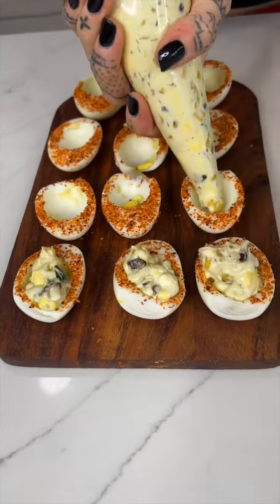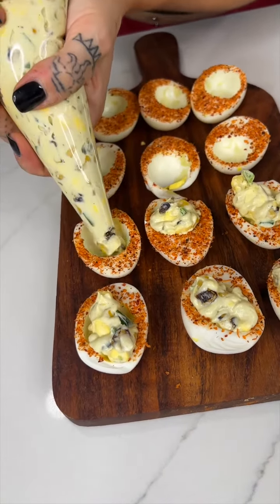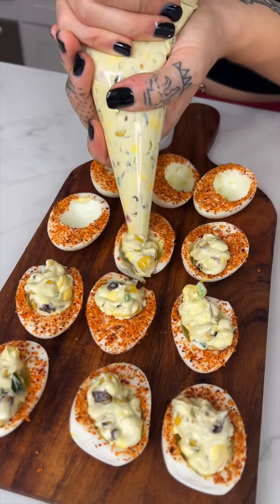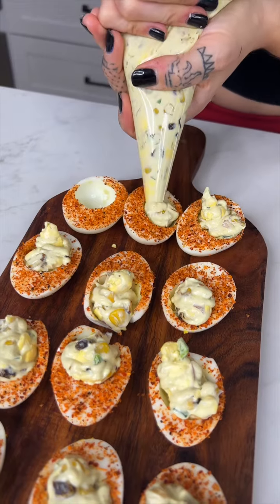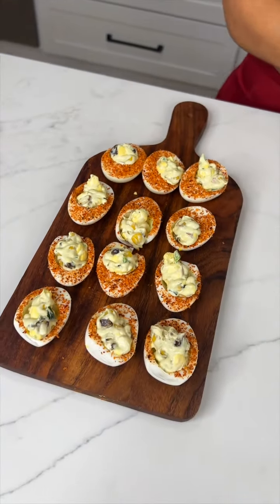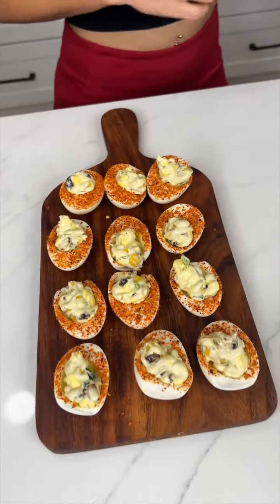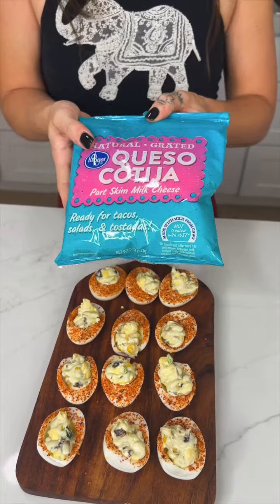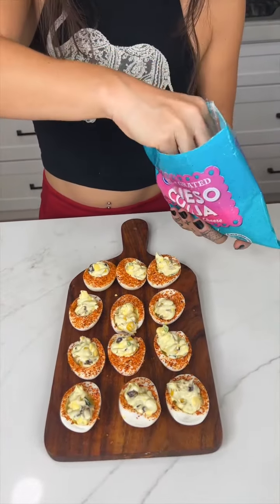It smells incredible! I used to eat deviled eggs all the time but never like this — there are so many goodies in it. If you haven't guessed yet, these are elote deviled eggs! I love elotes. You're gonna have some filling left over — just save it in a plastic baggie and make an elote egg sandwich later. Last but not least, we come in with our queso, a special elote cheese, and give it a little sprinkle over the top of each one.